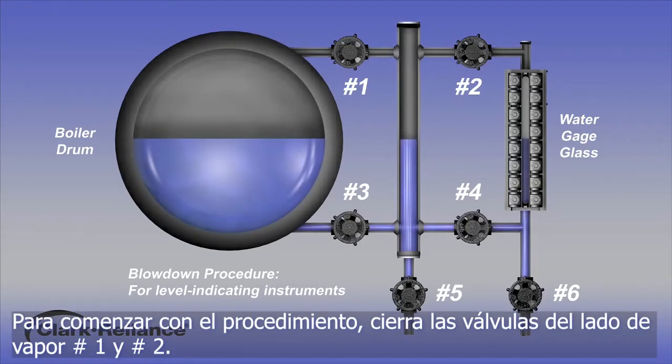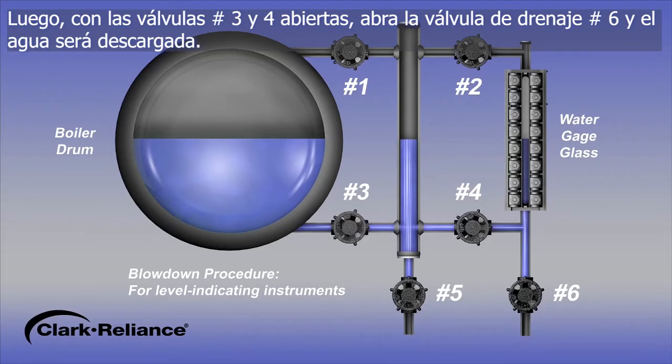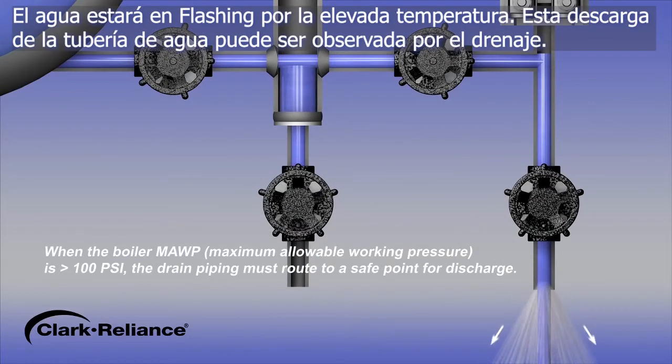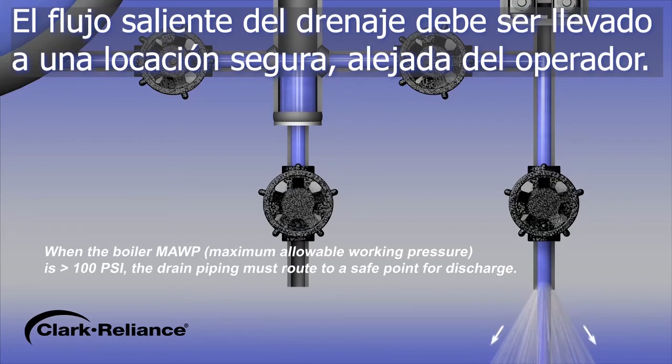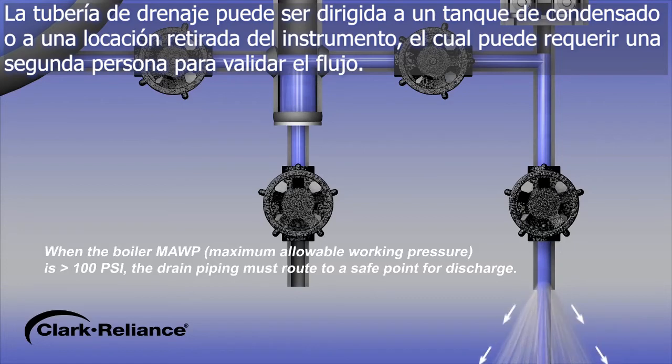To begin the blowdown procedure, close the steam valves number 1 and number 2. Next, with water valves number 3 and number 4 in the open position, open the drain valve number 6 and the water will discharge. Water will be flashing due to the elevated temperature. This discharge from the water leg piping should be observed flowing out of the drain. The drain must be routed to a safe location away from the operator. The drain piping may be routed to a condensate tank or a location away from the instrument, which may require a second individual in order to validate the flow.